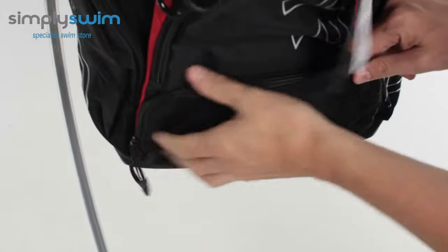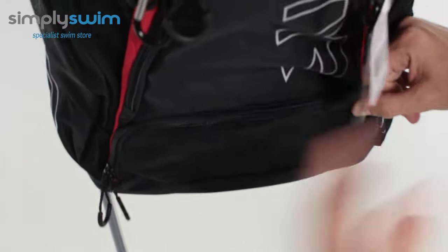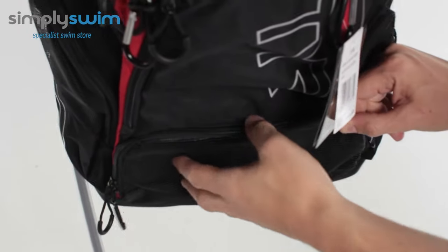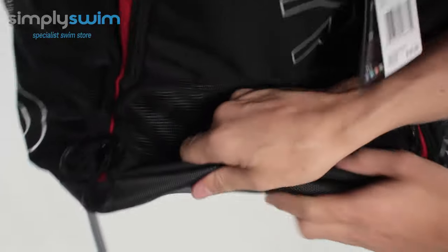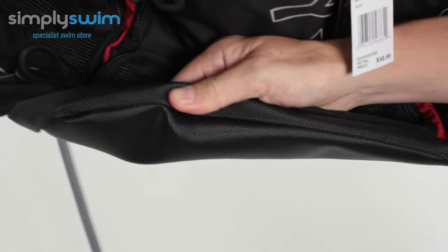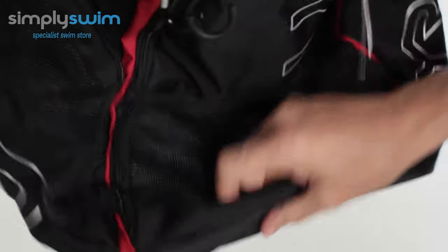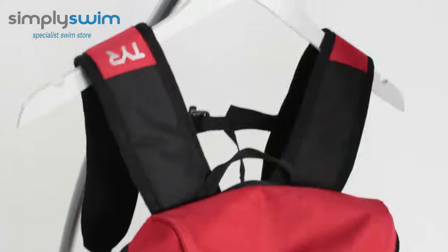Zip it up and you've got this mesh front on here that acts as two things: one, breathability — whatever you pop in there will start drying — but also drainage, so if you've got wet gear in there it's just going to seep out on the front. And then on the bottom it's a nice reinforced padded base as well, so if you are going to be doing a bit of wild swimming or open water swimming, you could chuck it on the side and it's not going to affect the bottom of the bag.